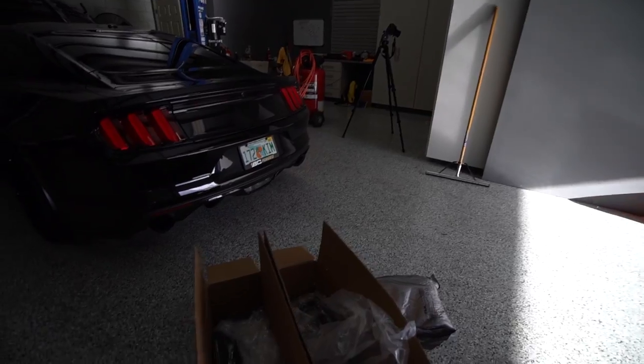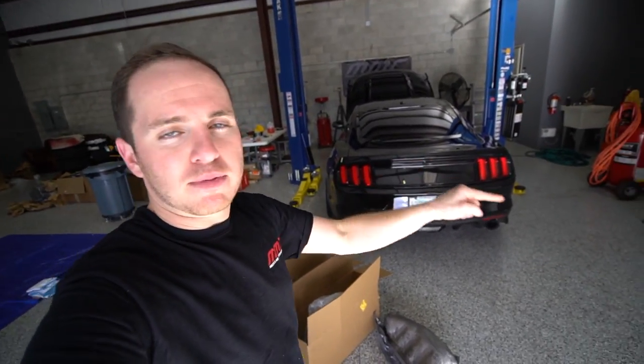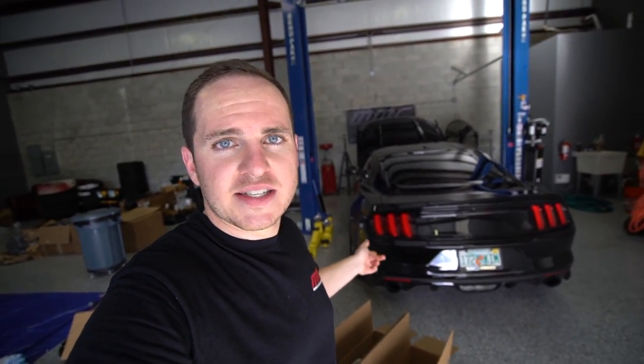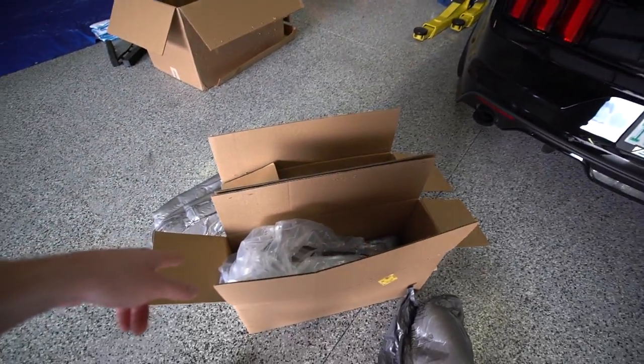One thing I will mention is that the connectors on the Euro tail lights are going to be different from the US connector. In today's video we're just going to swap the connections over since the connector to the US wiring harness is different. So anyway, let's go ahead and get these unboxed and set up on a table here.